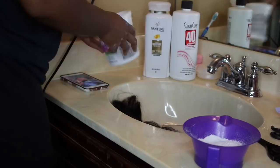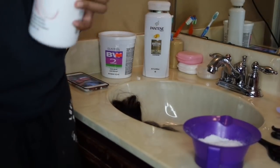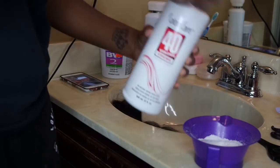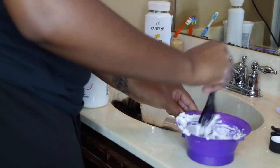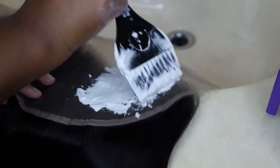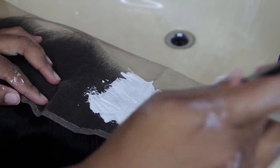I'm taking my BW2 powder and using a 40 volume developer to bleach the knots on the frontal. I'm going to make the consistency really thick, like toothpaste, and then lightly spread it onto the frontal, making sure not to put a lot of pressure so it doesn't go through to the hair.